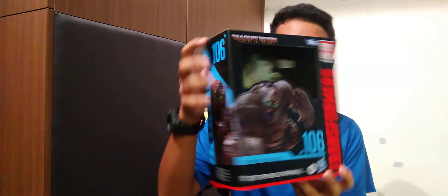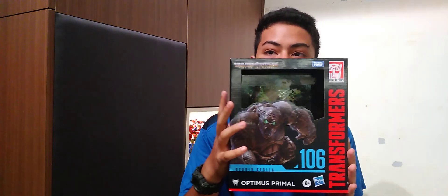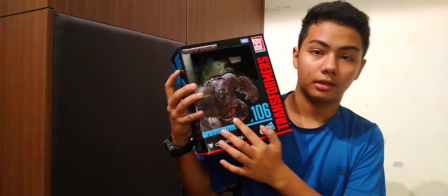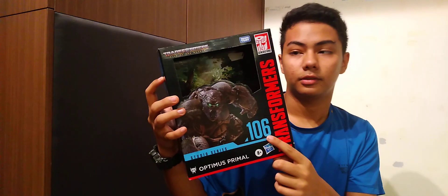Hello everyone, today I am reviewing the Optimus Primal from Transformers Rise of the Beasts. This is the front cover — as you can see, the box is bigger than normal. This shows Optimus Primal's name right here, the logo, and Studio Series 106.